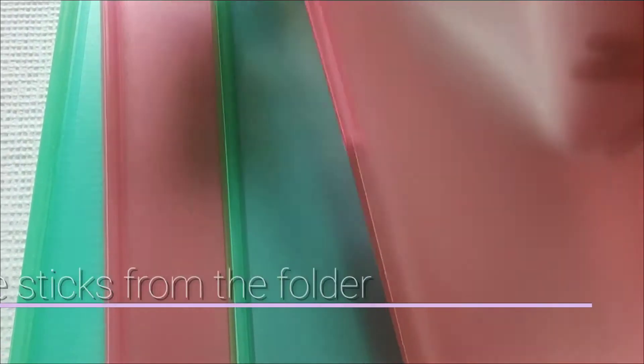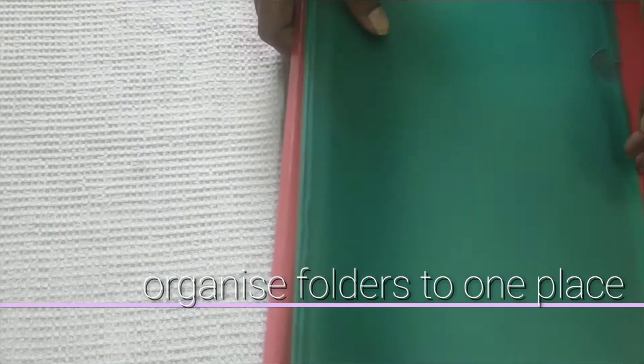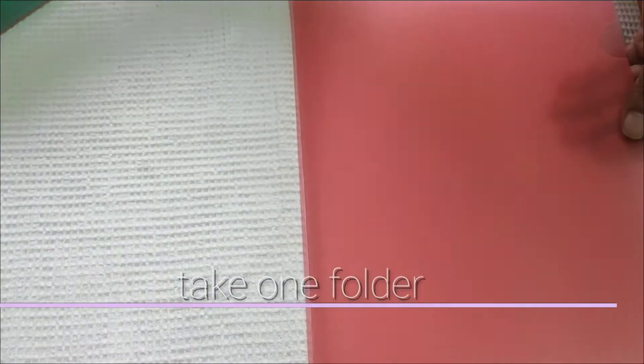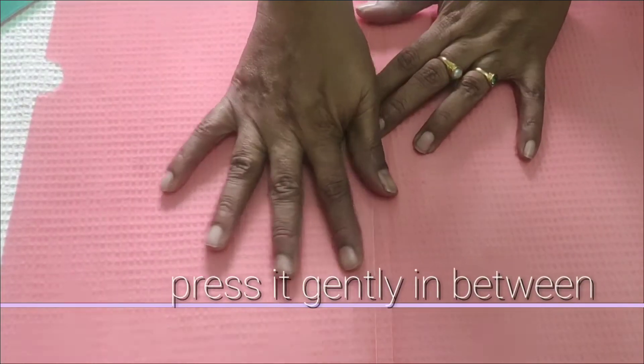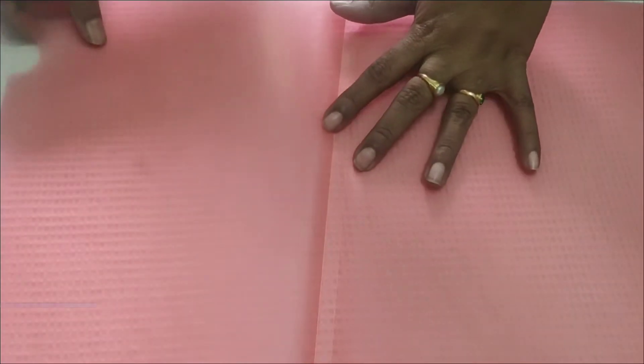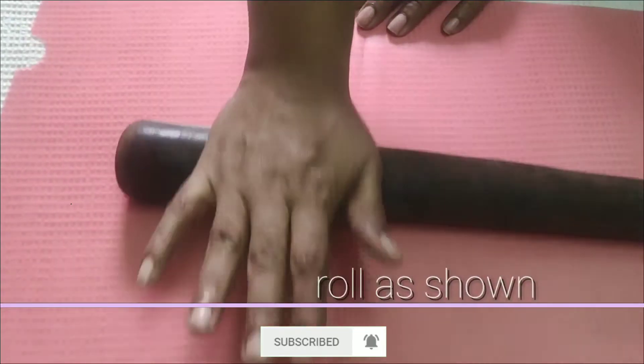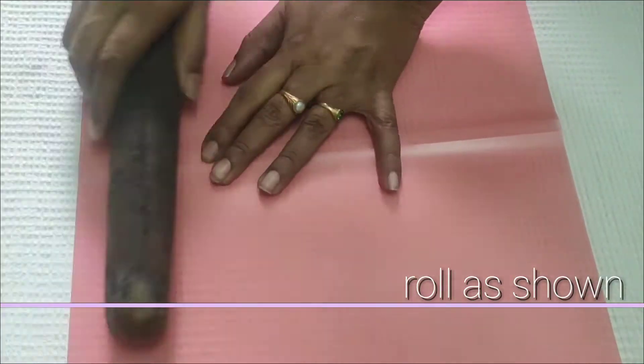You can use this as well. Now, I am going to take the folders one by one. I am going to take 1 folder, then another 1 folder, then 1 more folder, then 1 more folder.